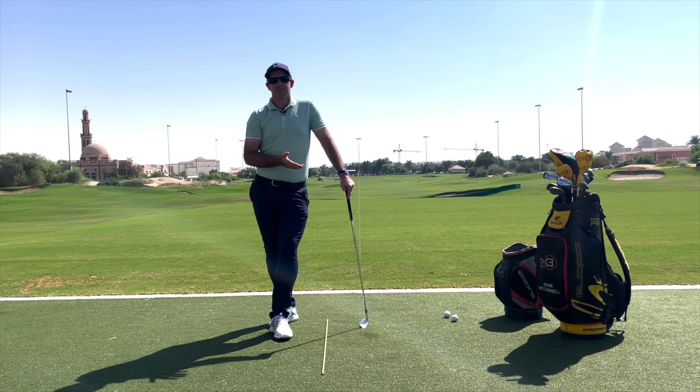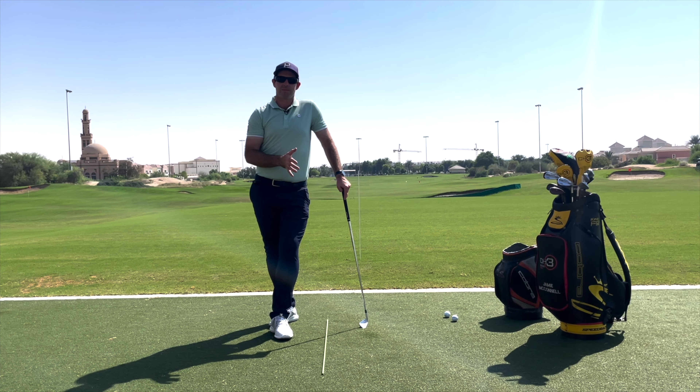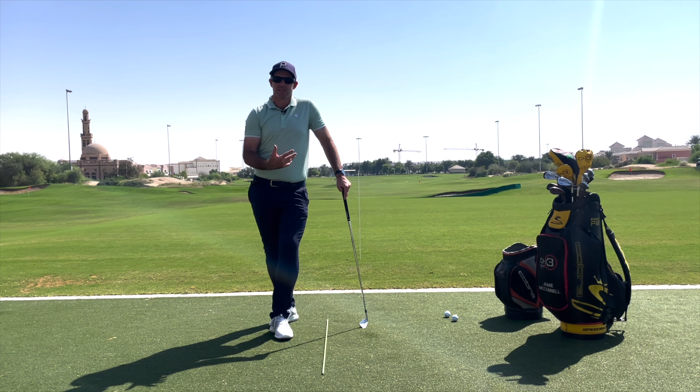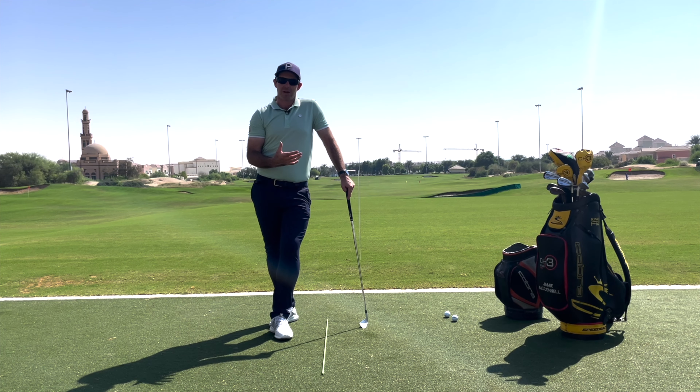If I'm hitting a fade, I'd rather have a small pull as my miss. If I'm hitting a draw, a small push. Ultimately, what we're trying to get into is playing one shape consistently, and in line with that, having one miss consistently. By doing that, we end up with a really manageable way to play the golf course — we know exactly what flags we can take on and which ones we need to be more conservative on. It's a great way to understand and move your path, and make swing changes that actually help you on the golf course.